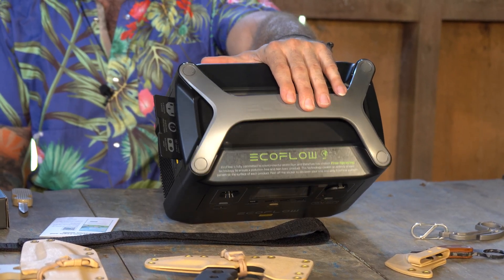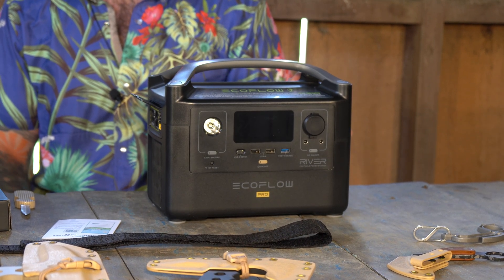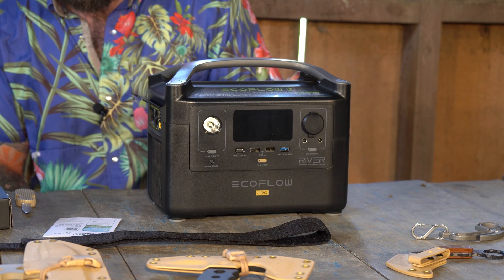I would say it's in the upper echelons of quality from everything I can see. The price — it's not cheap, but it's not the most expensive thing either.